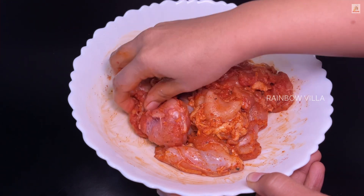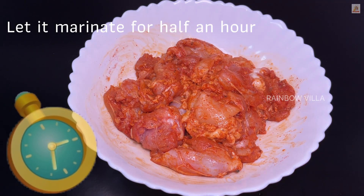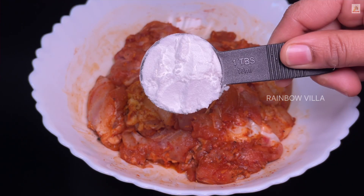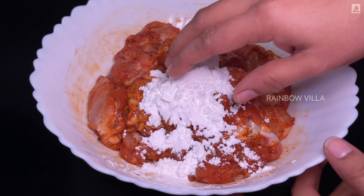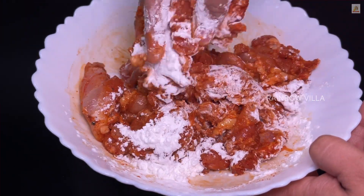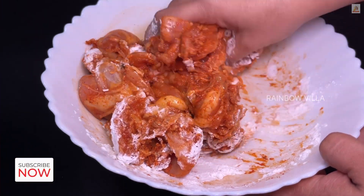We will put the rest of the chicken in the fridge. We will put a corn flour in the fridge. The chicken is not a good chicken.